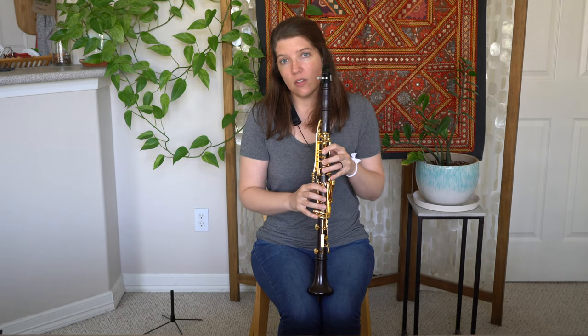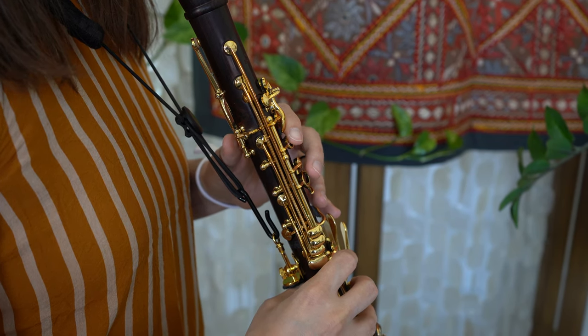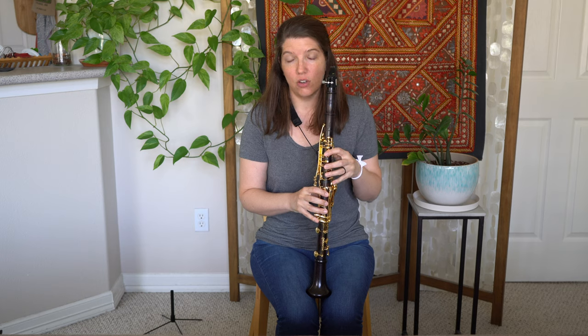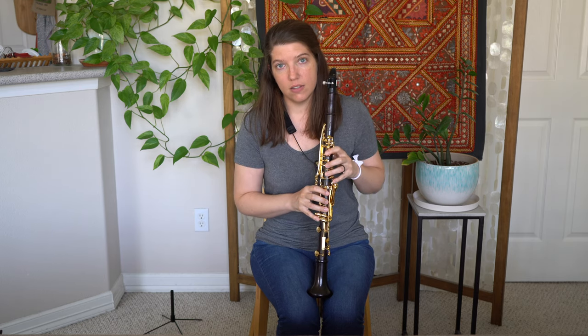This is also going to help when you are playing A and you have to roll your first finger. There's a great video on a hack for how to make sure you're playing your A key properly — you can check out that video. But the pinky part is definitely going to help your fingers stay where they're supposed to stay.